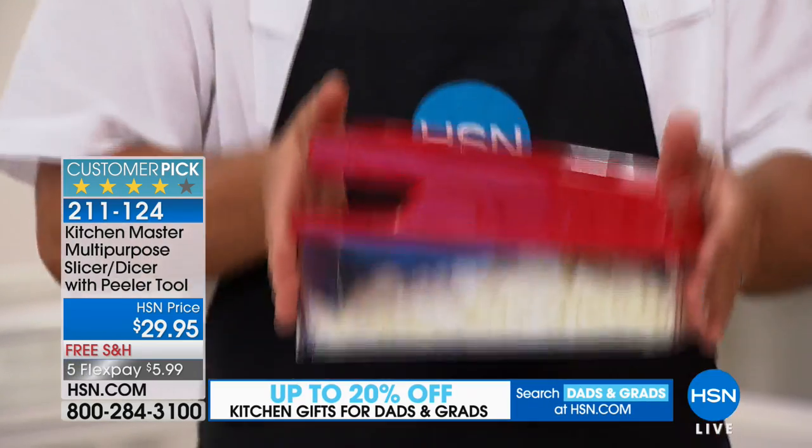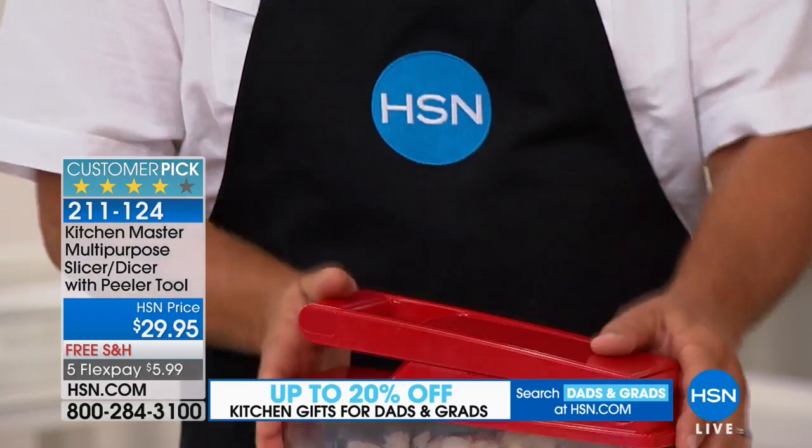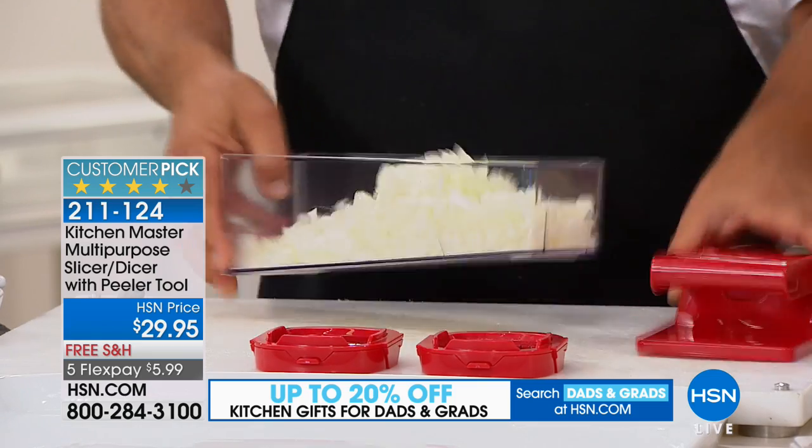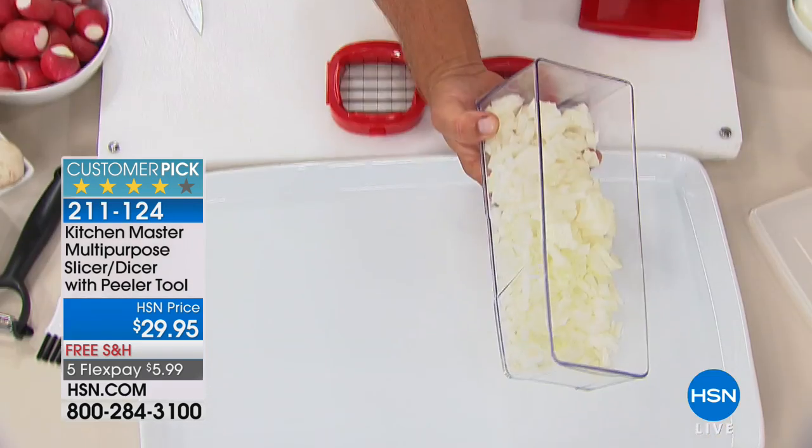Look at all those onions I just chopped up — that was like three or four onions. You take a half an onion, place it on top, press — boom — and you're done. By the way, five or more flex pay for this hour.